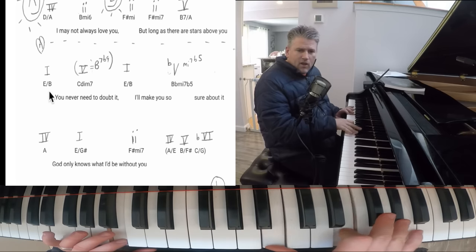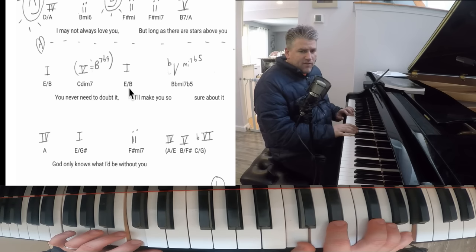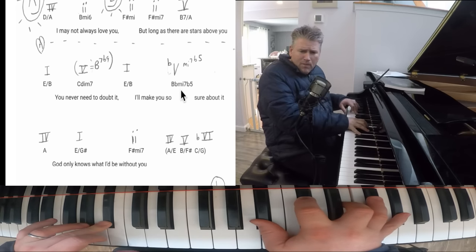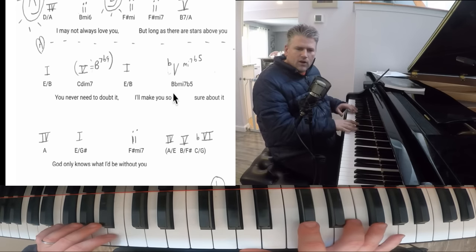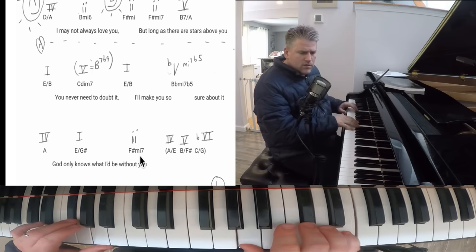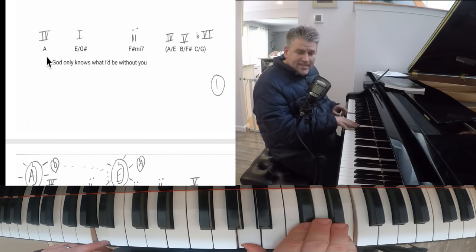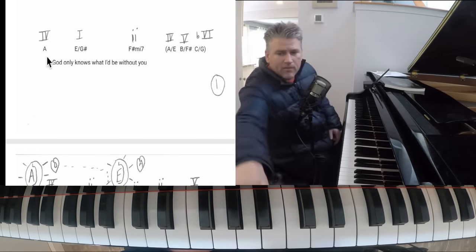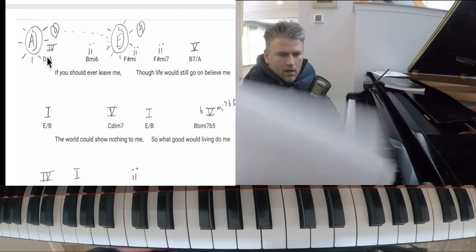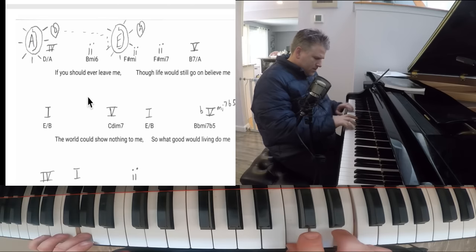So the sequence is: E over B — one — then C diminished seven functioning like a B7 flat nine — then E over B — then the half diminished — and that's his way back to A. The chorus is the same: A is not one, it's four of E. Then the second verse has nothing different, except the lyrics.